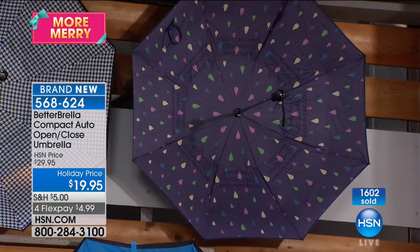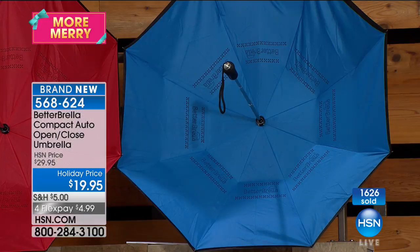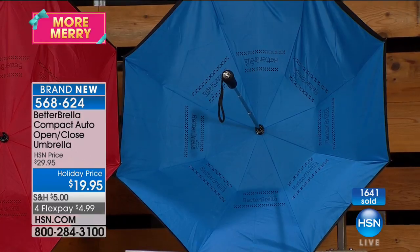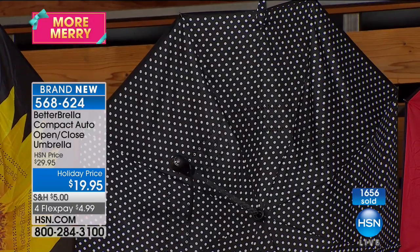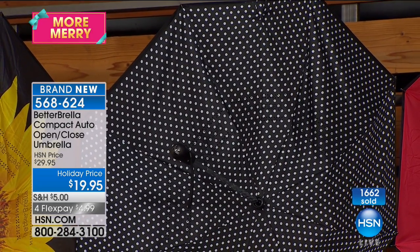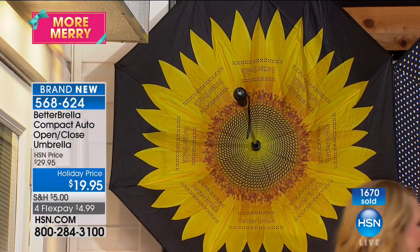We have the raindrop — I think this one is one of my favorites right now because of that navy background and the beautiful colors of the raindrops. Then we have the solids: a beautiful classic solid blue, a perfect red — these are very gender neutral — a black, a black with polka dots which is just whimsical and adorable, and a yellow sunflower on black.